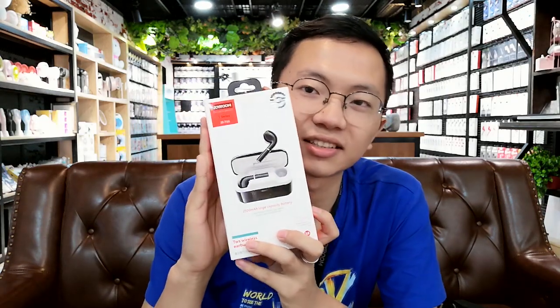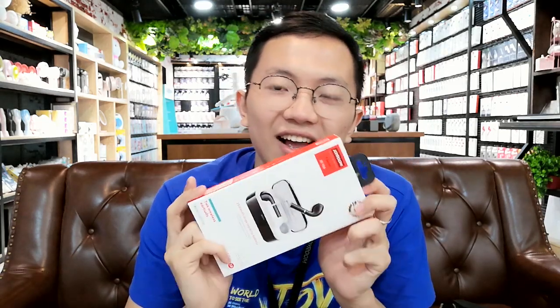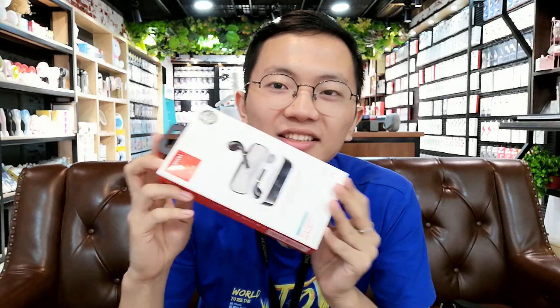Hello everyone. Welcome to BG Joyrun's official channel. I'm Eric. Today I want to introduce a very luxury design TWS earphone, the JR-T06. This earphone will show your personality and your style. I can't wait to open it and see what is inside.